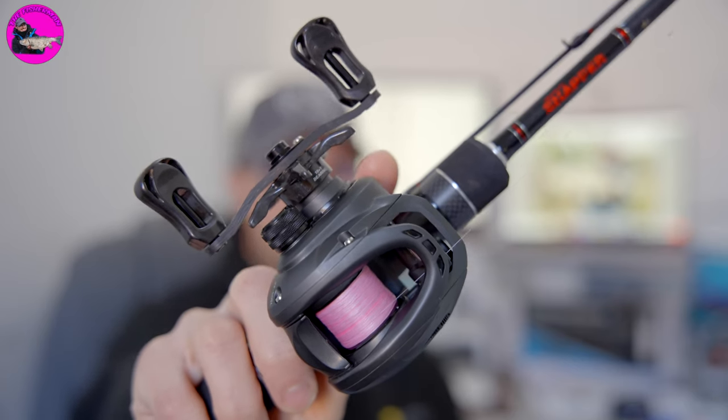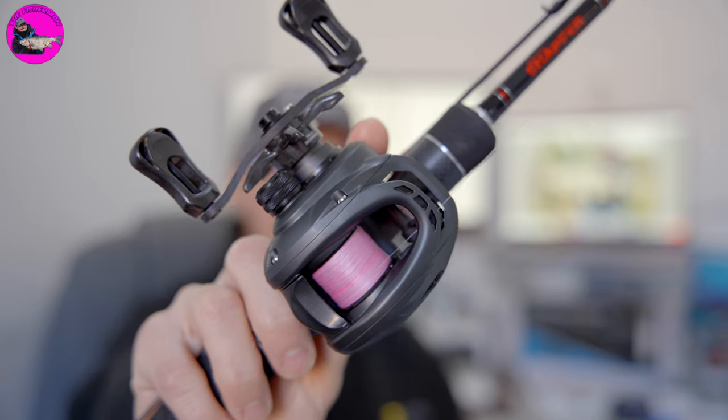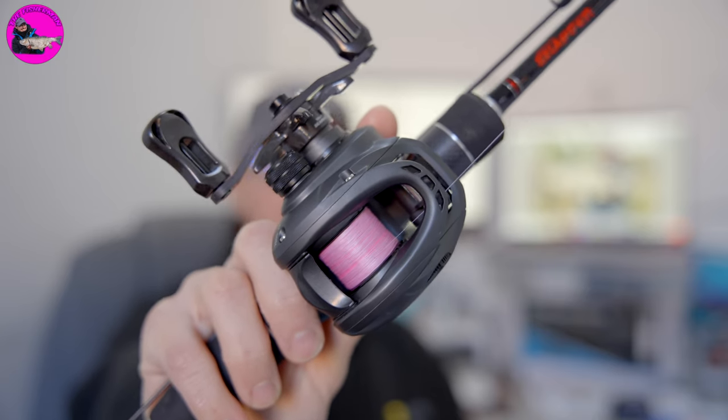Backlashes, tangles, lost fish, casting on the bank, casting up trees, losing loads of lures. That's been the start I've had with a bait caster — but was it worth it? Keep watching to find out.